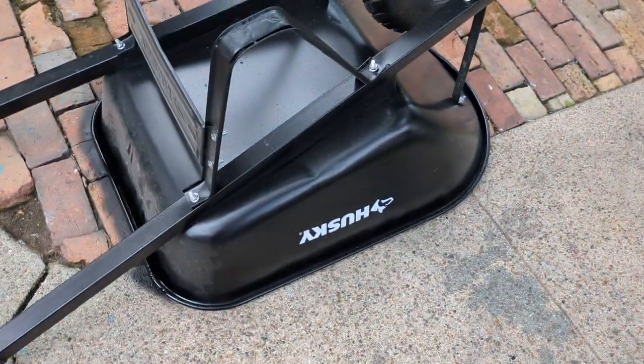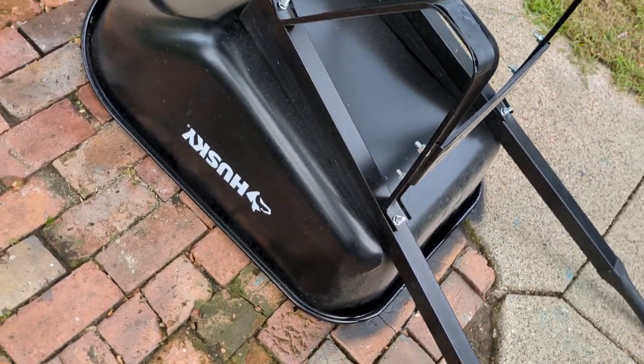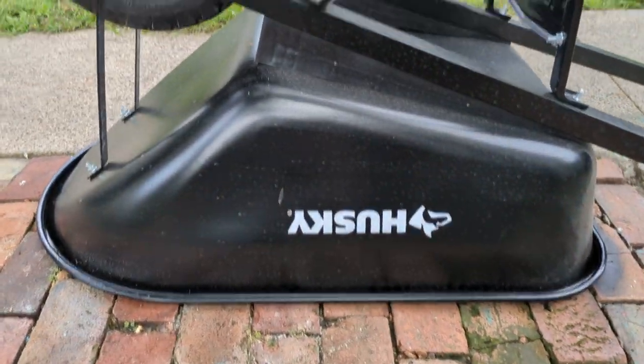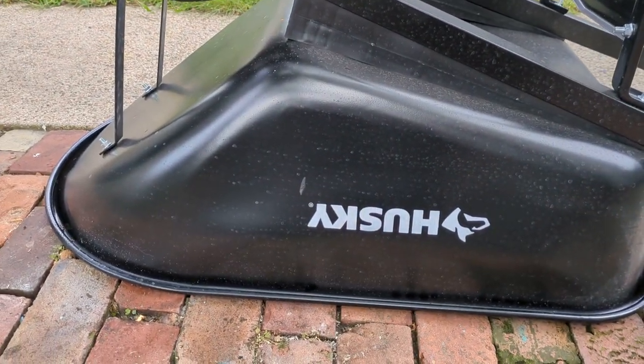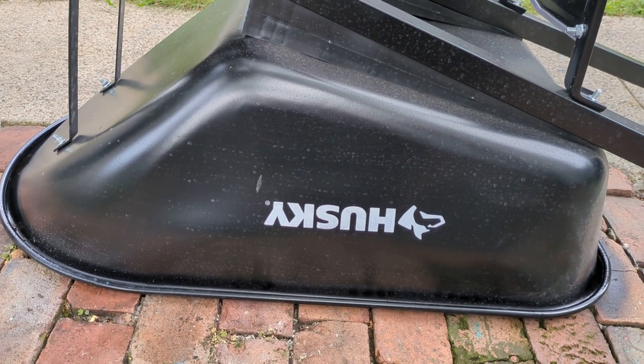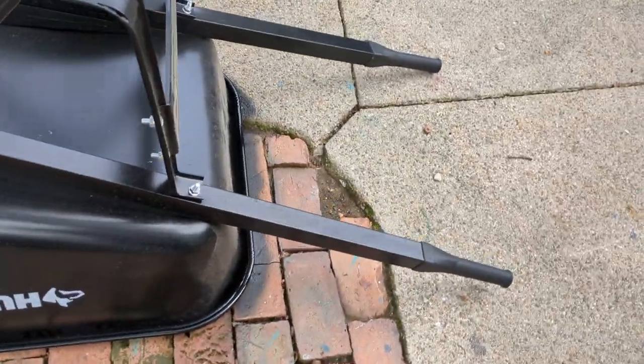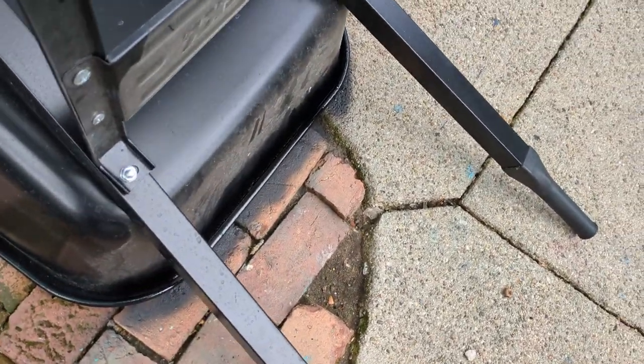It goes to the recycle bin now. I got a good Husky wheelbarrow. Home Depot, at least the one by me, keeps their wheelbarrows pre-assembled in the garden section, which has access to rain, so it had little pieces of rust everywhere.